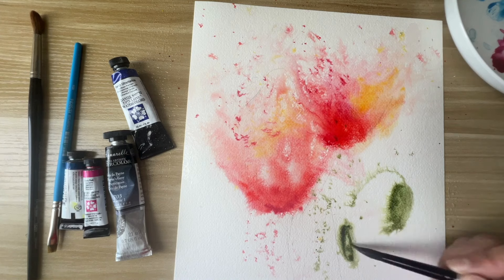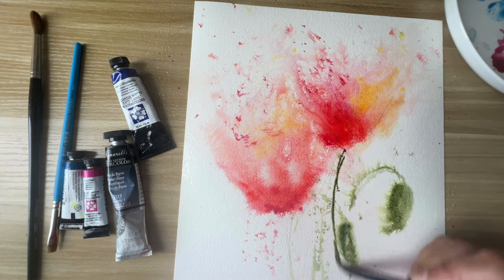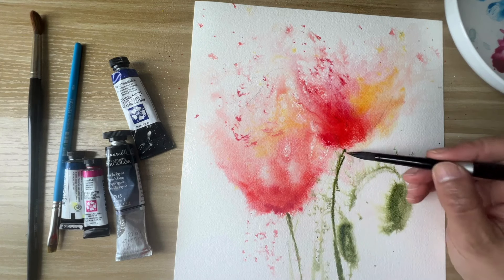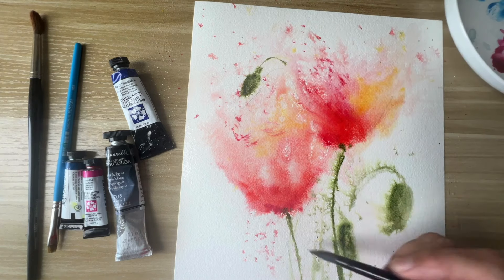Now I'm adding the poppy flower buds using a dark green color. I decided to use Undersea Green, but you can use any of your green colors and make it darker.